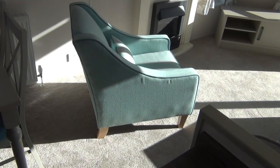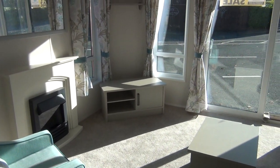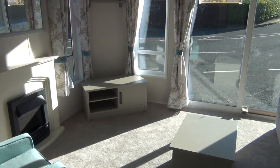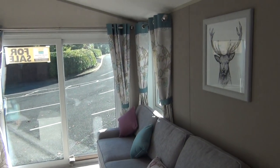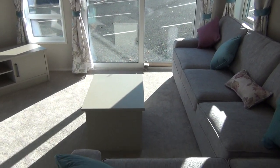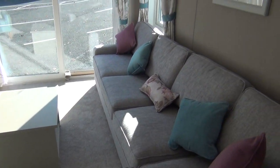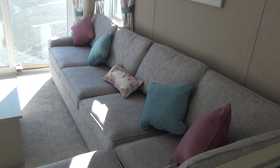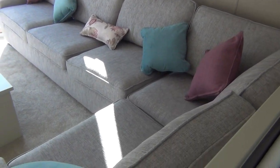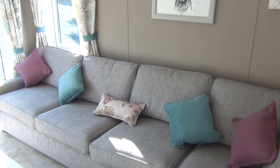One chair there. Fireplace, that's for your telly over there. You've got a big opening window at the front so you can put a veranda on this one. Little table there and then a big sofa around here — one, two, three, four, five seats.